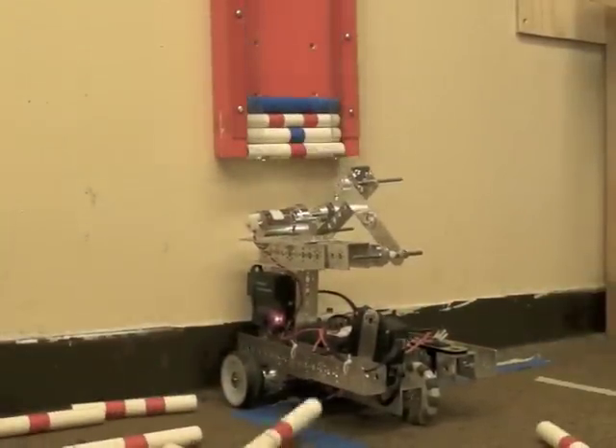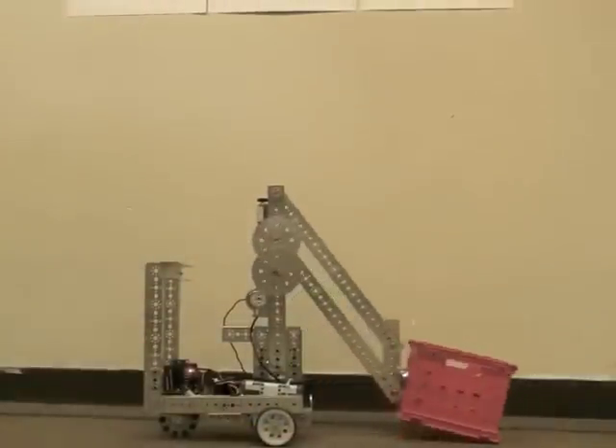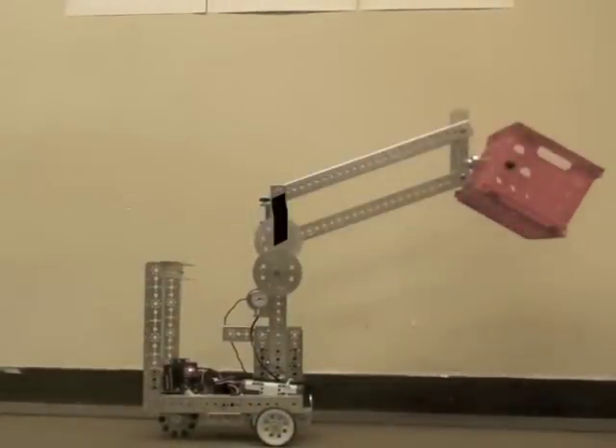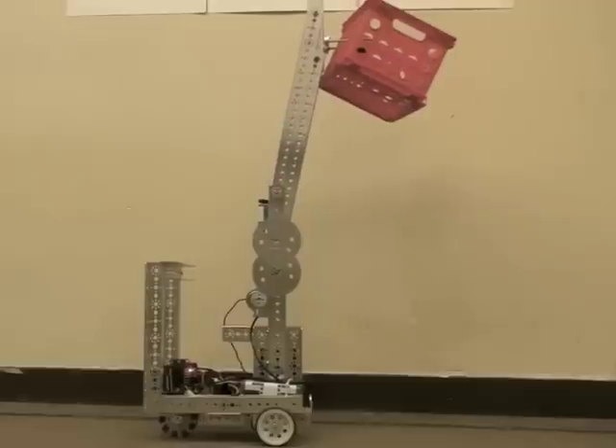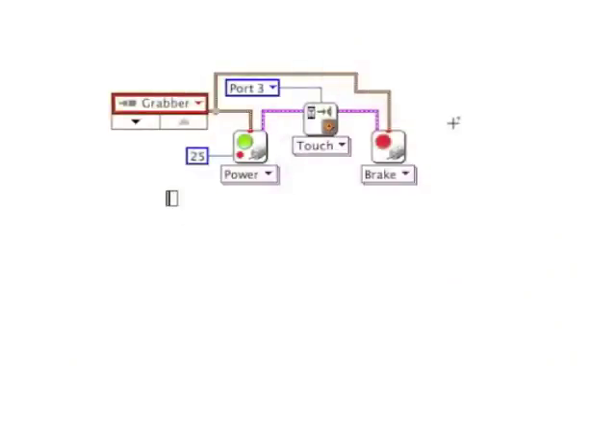You could have used something like this in the challenge from a few years back. 4-bar linkages would have been useful in this year's competition. What's really nice is you only need one motor to lift up this arm, and it will keep the bucket from tipping the contents out.